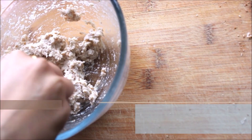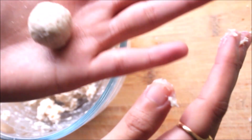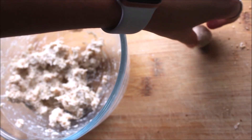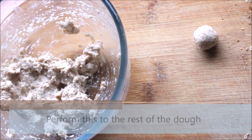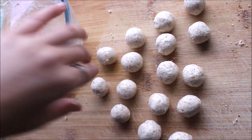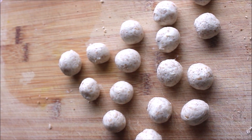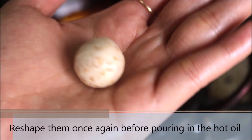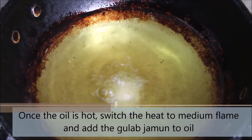Now we will start to shape them into round balls. Take a small amount of dough and start rolling. Roll them till really smooth, then repeat with the rest of the dough. You can shape them into smaller or larger round balls. We will reshape them one more time before adding them to the hot oil. Take a pan, heat the oil until very hot, and then add the gulab jamuns.